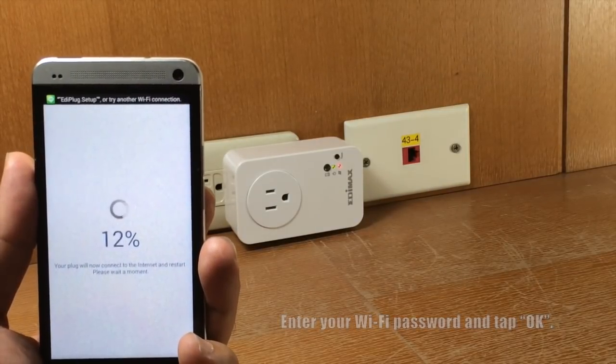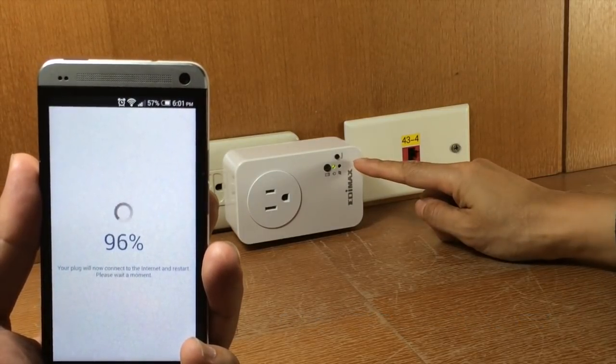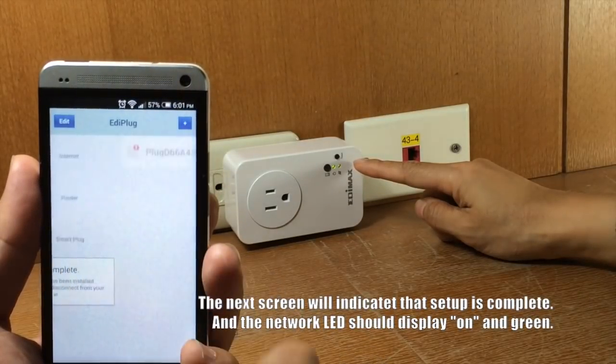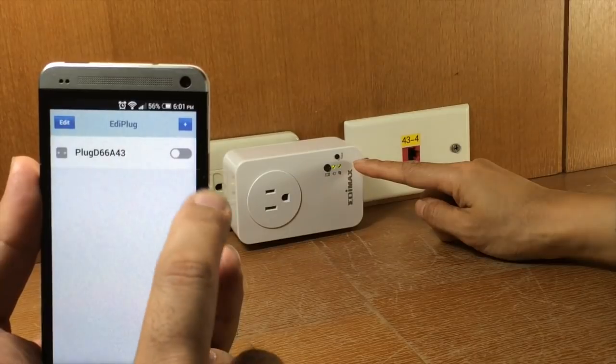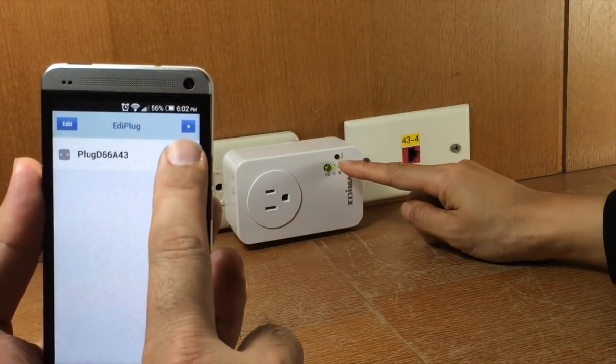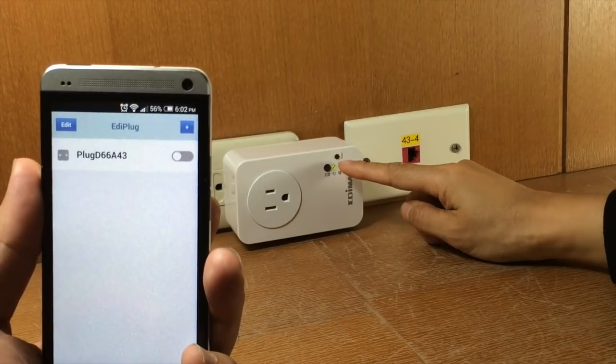The next screen will indicate that setup is complete. The Smart Plug's network LED light should display on and green to indicate a successful network and cloud connection. Your Smart Plug will now be displayed on the Ediplug main screen.